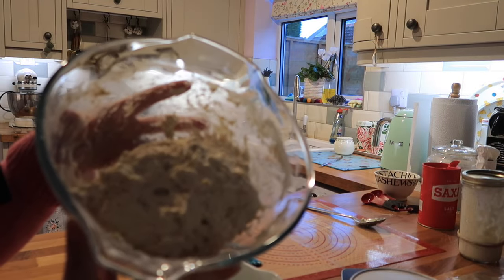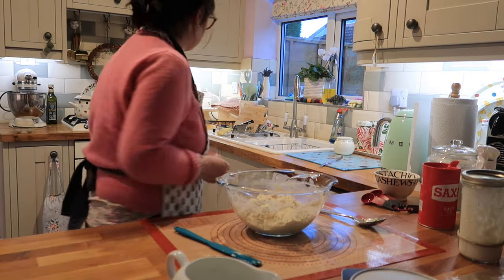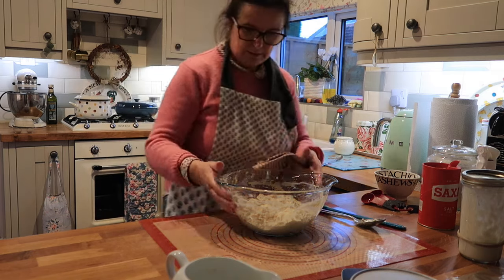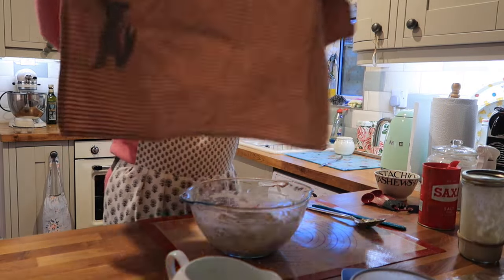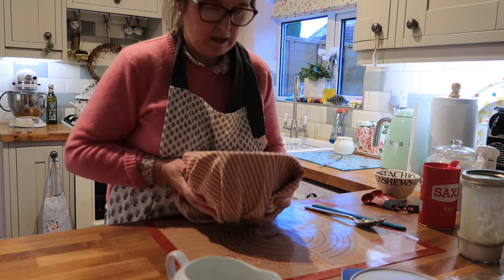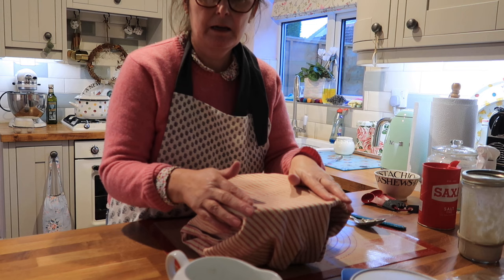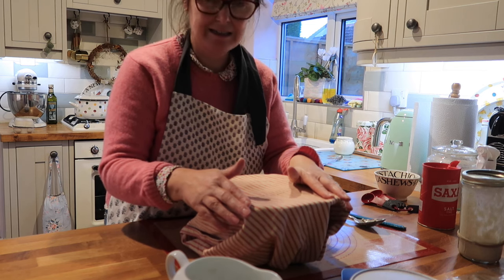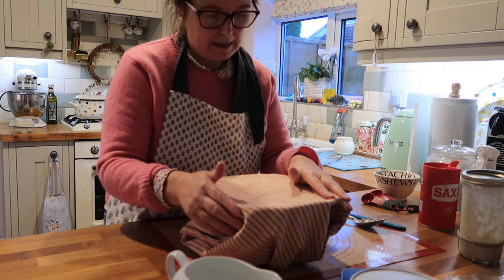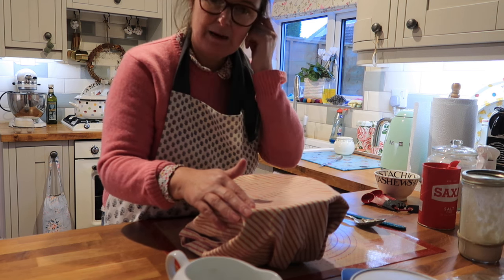Sorry the lighting's bad because it's so dark in this kitchen. I'm going to cover that with my tea towel for about an hour until about 7 this evening, and then I'm going to perform the four stretching folds before I go to bed. Then it will sit out, improve, and rise overnight. After that I can put it in my banneton, and then it will go in the fridge for a couple of hours until I'm ready to bake it.